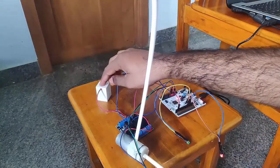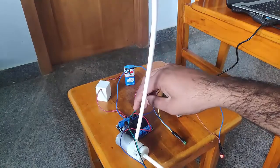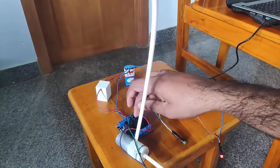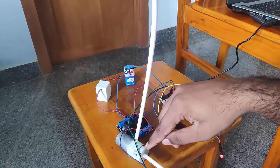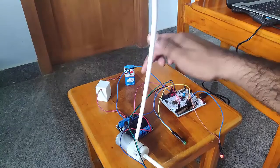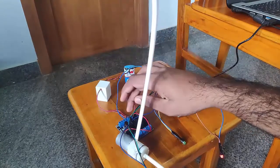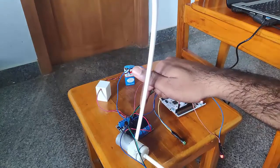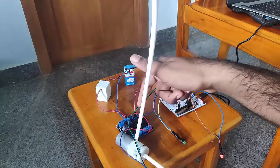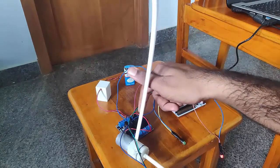This 5V regulator is connected to a solid state relay module, and this solid state relay is used to power my water pump. I will send a control signal from the controller to this relay module to control the water pump. Since it's a low-level trigger, I will be using logic 0 to switch the water pump.